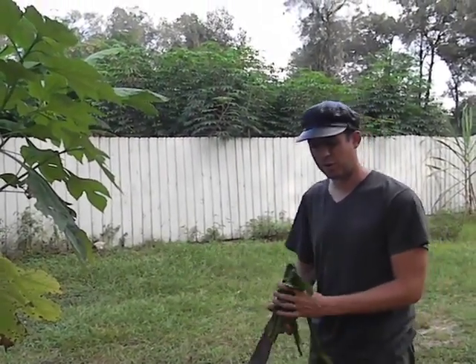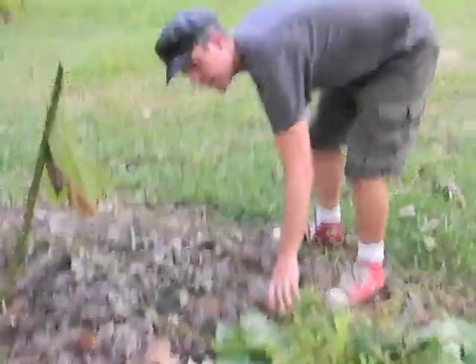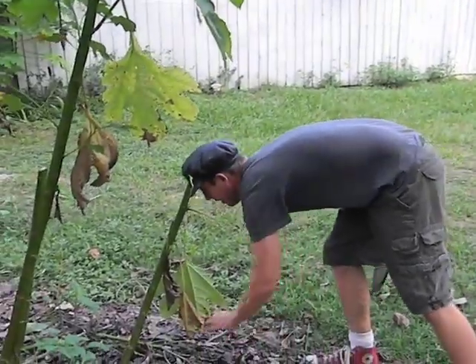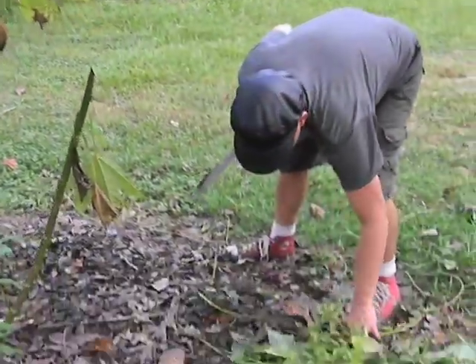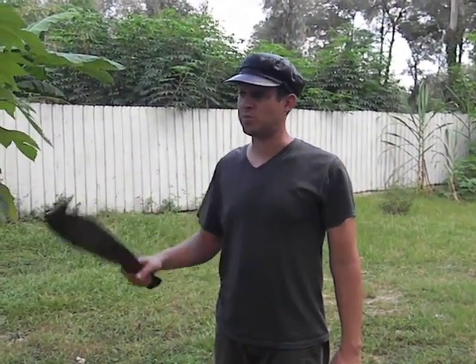That's my quick demonstration of chop-and-drop mulching. You can do this with just about any plant that grows fast and doesn't make a lot of seed heads to spread things around, but this particular plant is really good for it. So, have at it.